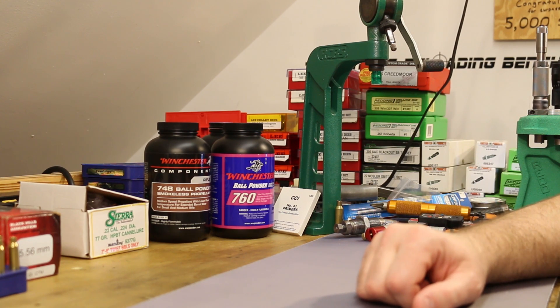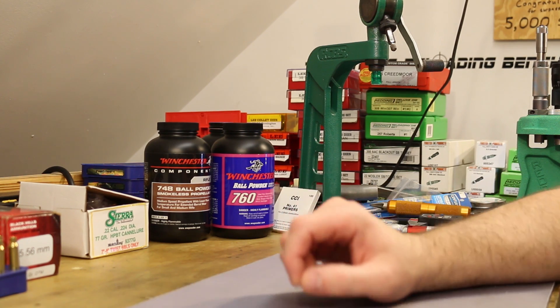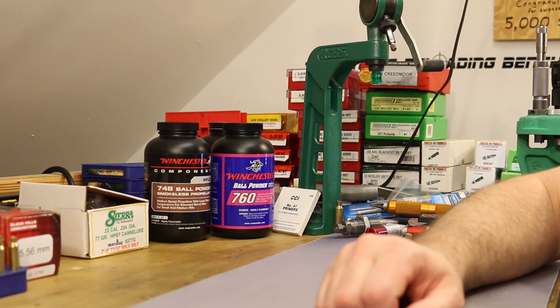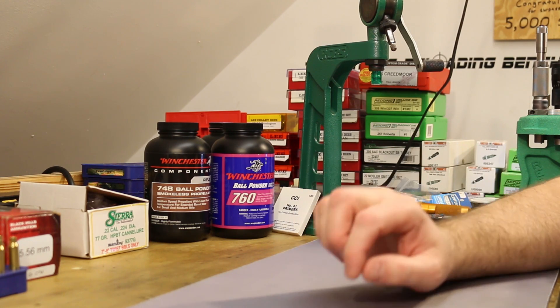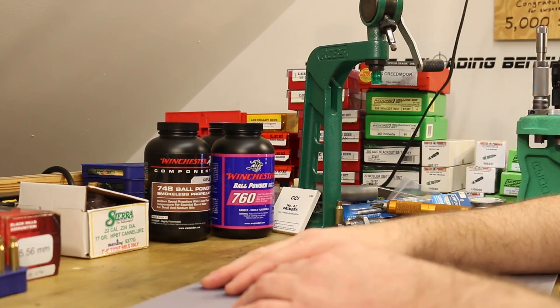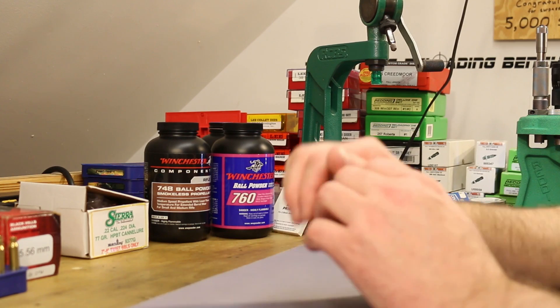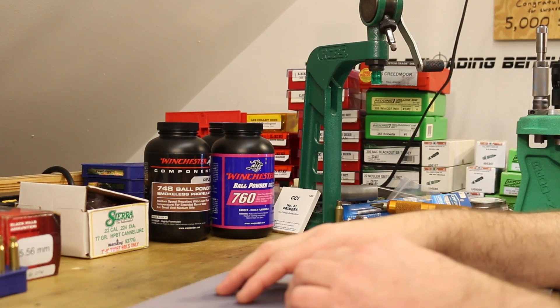This is our 12th video in the series of trying to duplicate that performance and trying a whole bunch of different powders. I'd have to say we've done a pretty good job. Our last video about a month ago was verifying the best loads we had worked up so far, and we found quite a few powders that get the job done, but we've still got more powders to test — that's the plan for today.